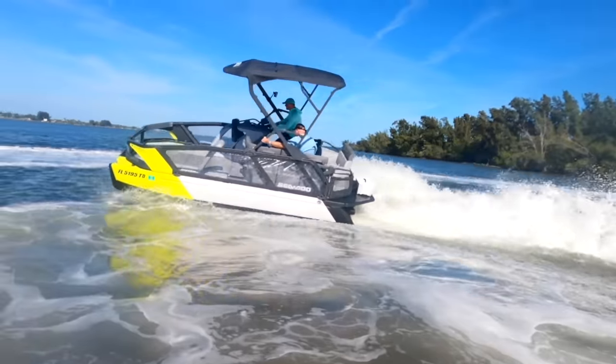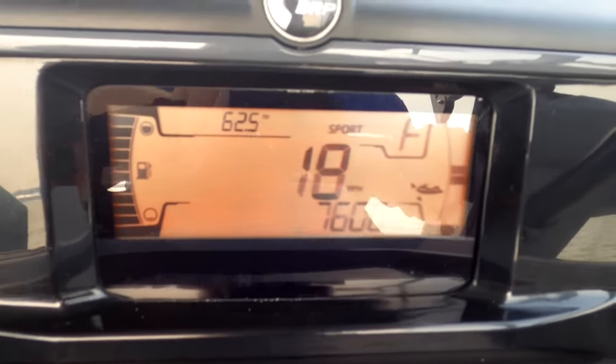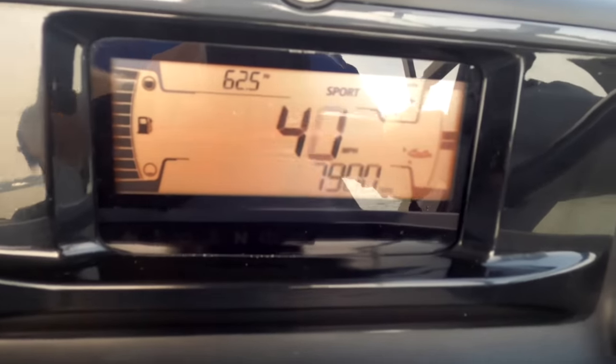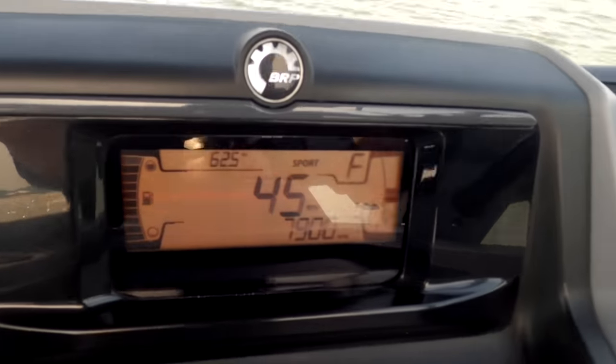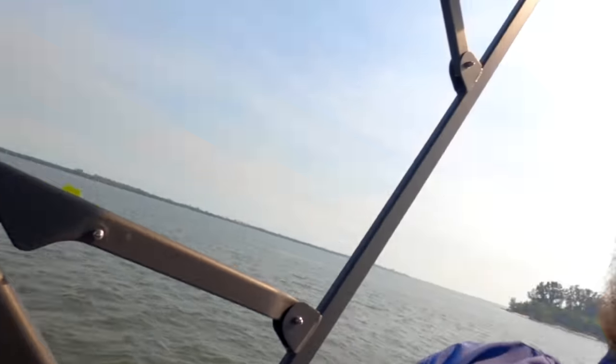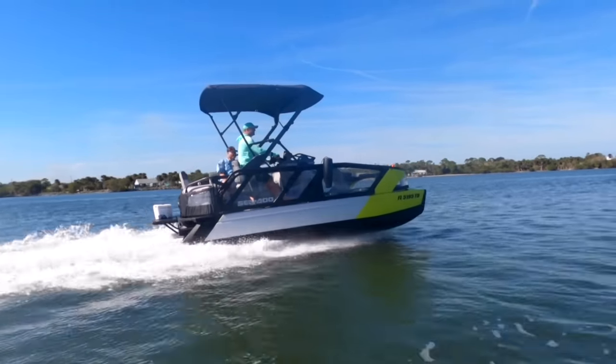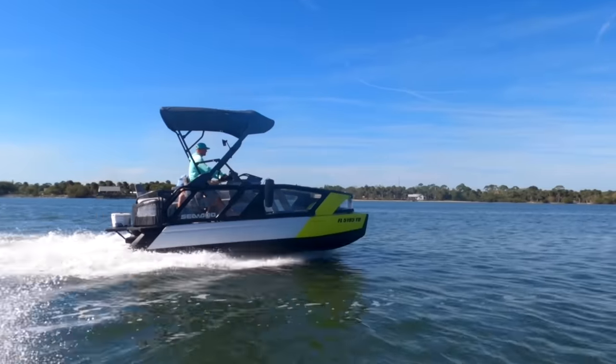Here we are on the Switch Sport — the 18 footer with the 230 horsepower powertrain — and I want to do a top speed run. Let's see how quick this bad boy is. And here we go in 3, 2, 1... Wooo and full brake! The Switch does have a brake, which is another unique thing — you're not going to find brakes on any other pontoon boat. We saw 45 miles per hour; that's as quick as I could get it to go, but it feels really quick and off the line is really where you feel that power, especially in sport mode.